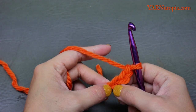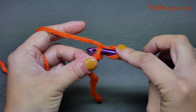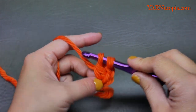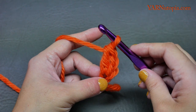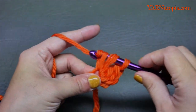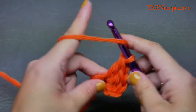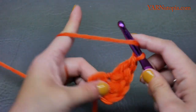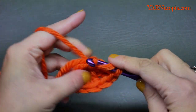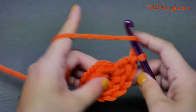For round one, put nine double crochets into this chain. Yarn over, go into that chain, yarn over and pull through, yarn over and pull through two loops, yarn over and pull through the other two loops — that is a double crochet. Do nine of those in that chain.